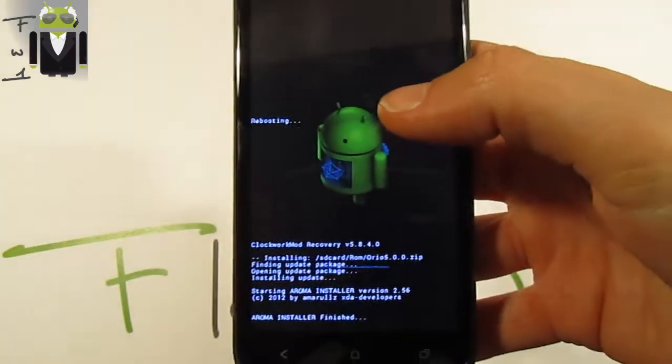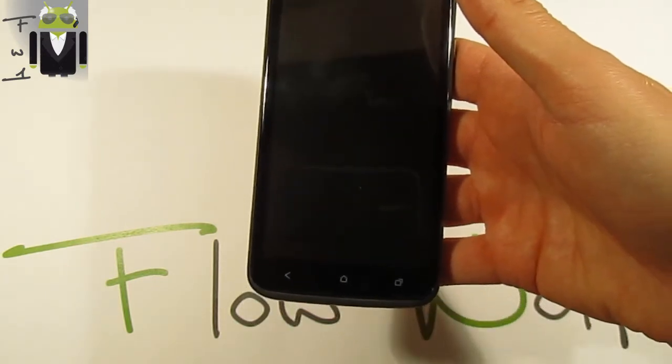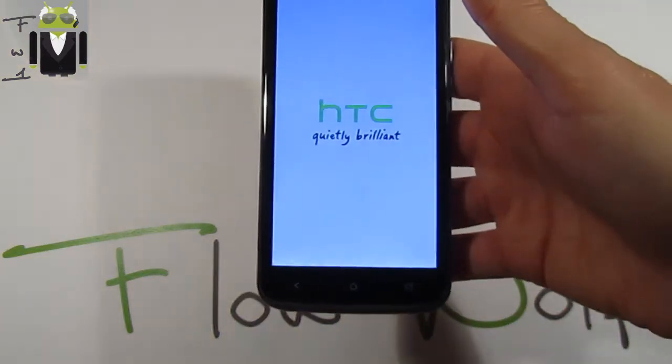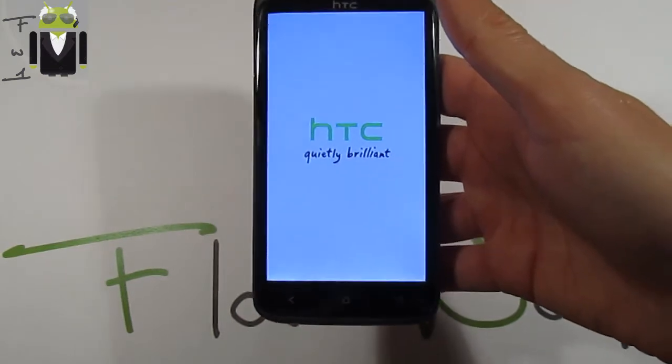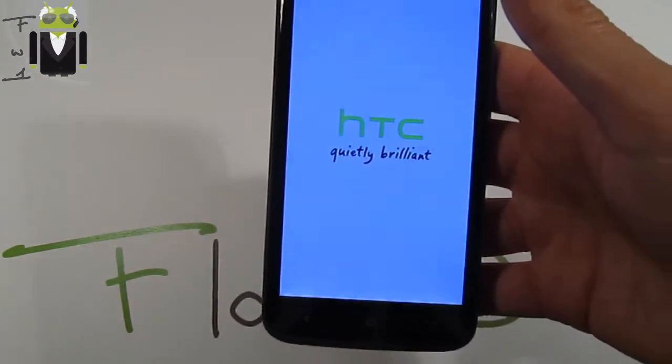Reboot your device. You must have flashed the boot.img because you will not boot your phone if you haven't done that already. So let's go to show you the start of this new ROM.